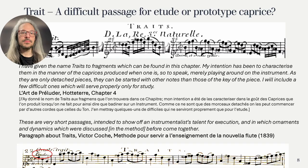Another element in Hotteterre's L'art de préluder is the trait. There are two chapters devoted to this and I'm not completely certain what Hotteterre means with this idea. In modern French, trait means a word for an excerpt, an orchestral excerpt, at least in music. And in the 19th century the trait is clearly related to etudes — often the word seems to mean something like a difficult passage. Hotteterre introduces the idea of trait with the following text at the start of chapter 4: my intention has been to characterize them in the manner of the caprice, produced when one is, so to speak, merely playing around on the instrument. As they are only detached pieces, they can be started with other notes than those of the key of the piece. I will include a few difficult ones which will serve properly only for study.